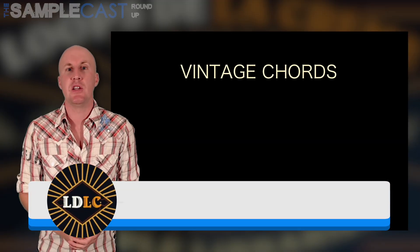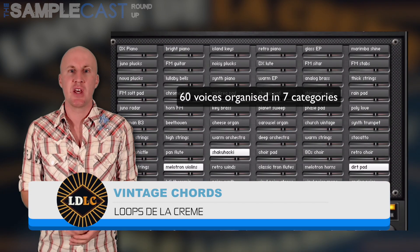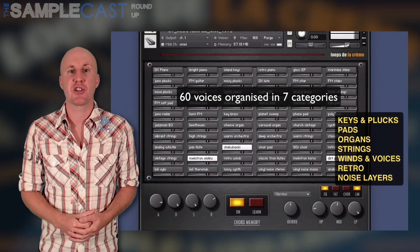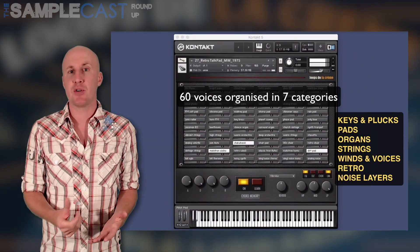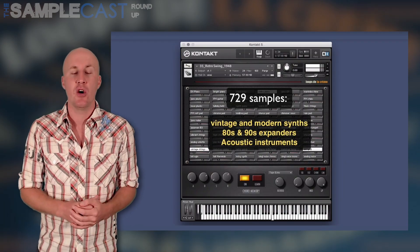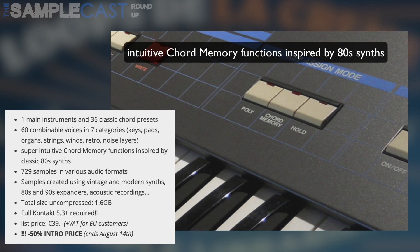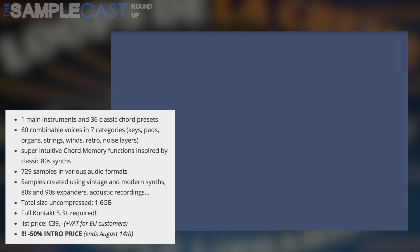Next up, Vintage Chords by Loops de la Creme. Now back in the day I was a massive raver, so I couldn't not include Vintage Chords. This includes classic keyboard sampler sounds from the 1970s onwards and it really looks such fun to play. It runs in the full version of Kontakt 5.3 and above and it's 1.6 gigabytes in size. You can combine 60 different voices to create your own chords or use one of the 36 onboard presets. These chords really brought me back to the sampled kind of house and rave keyboard lines of my youth, especially using the chord memory function which maps a user-definable chord across the whole keyboard. It's really fun stuff — check it out at the Loops de la Creme website.